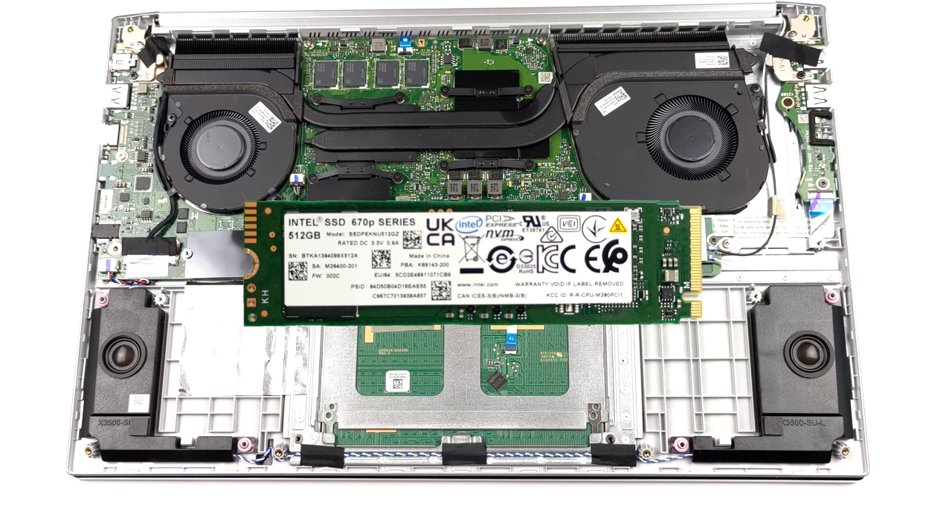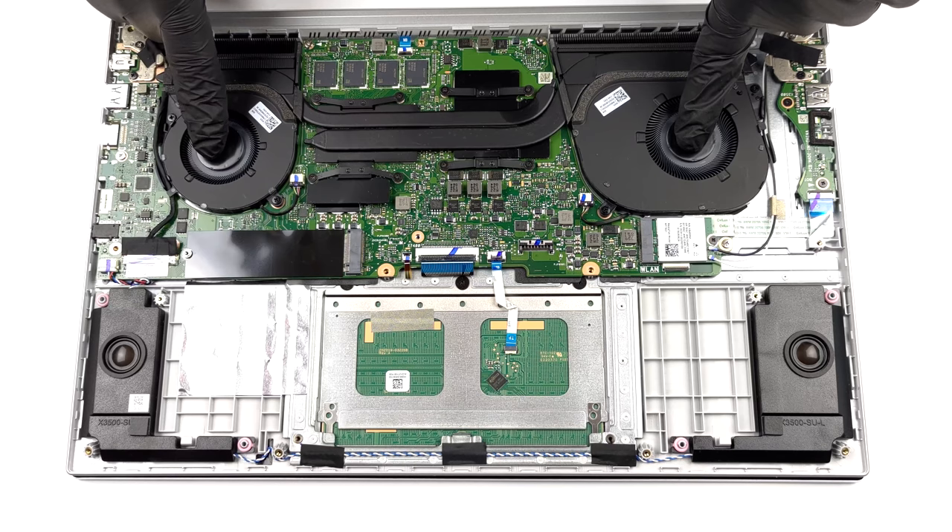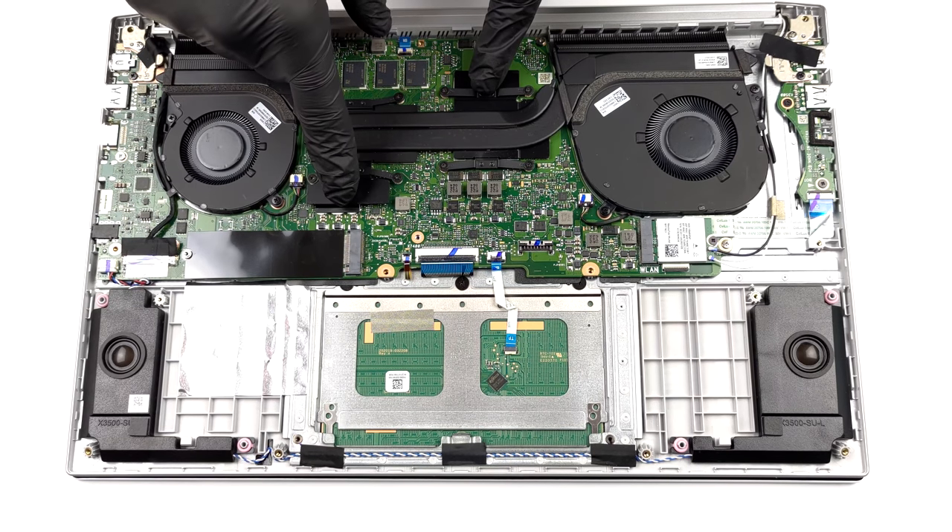In terms of cooling, there are two heat pipes shared between the processor and the graphics card. Moreover, two fans blow the heat away from the device.